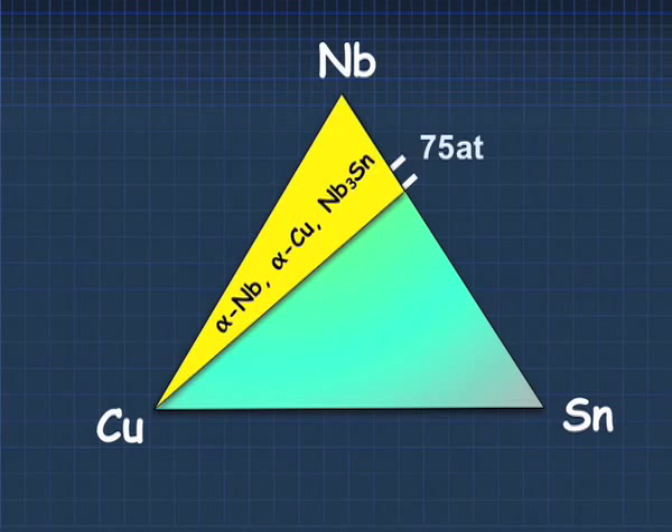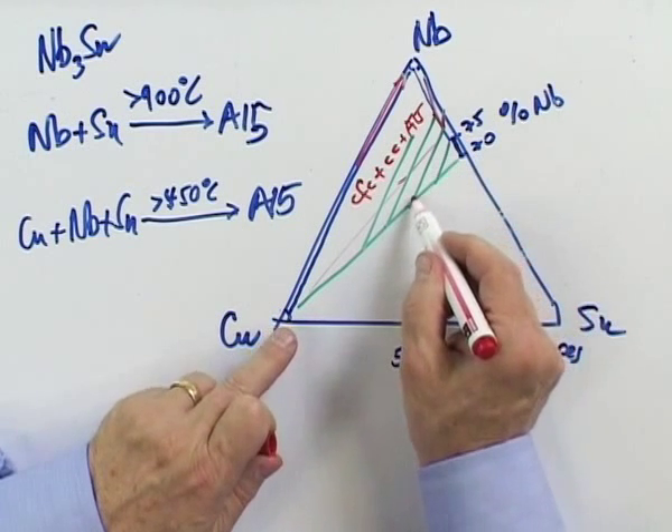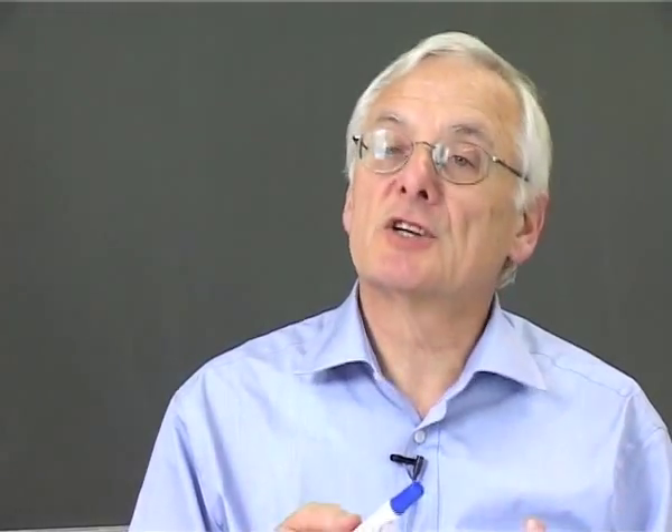It depends very much. If you have a lot of tin, then you will be closer to this line. If you have less tin, you will be far away — meaning you will end up with another composition. And the formation condition, the thermodynamics of formation, is different.